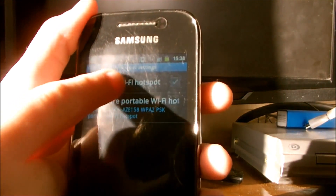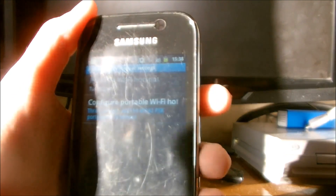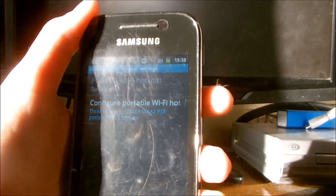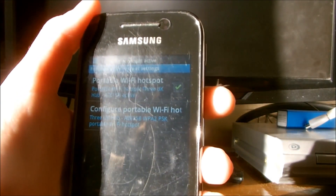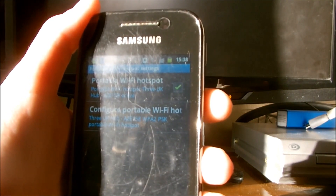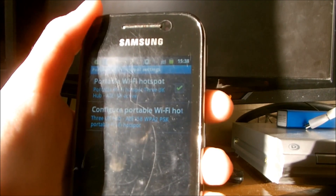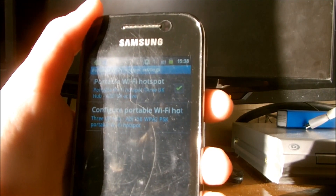Then click portable Wi-Fi hotspot. This will turn it on for you. Once it is on, you can go to different devices, for example an iPod, smart TV, Xbox, laptop, or a Wi-Fi camera and connect using your password.